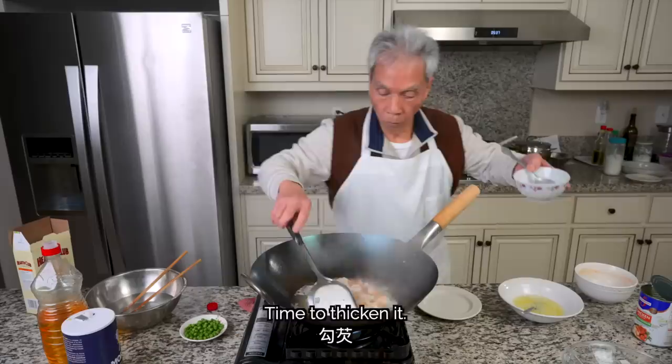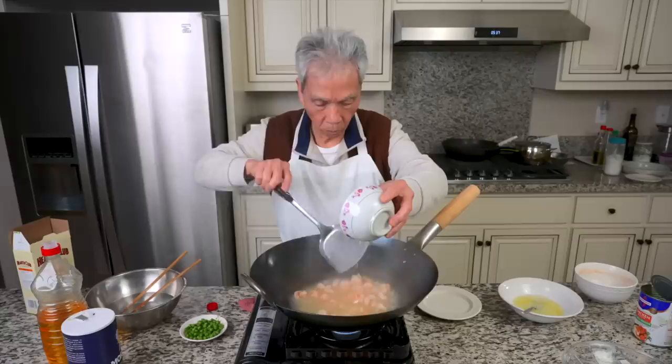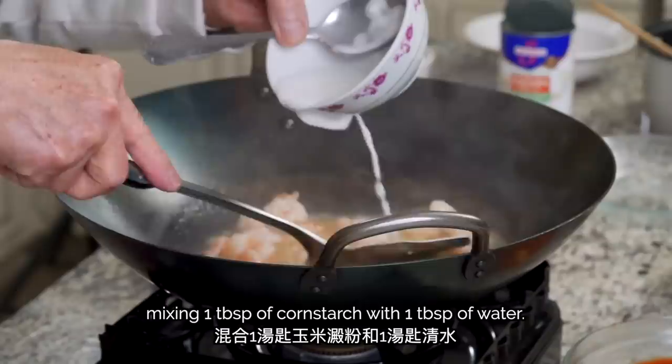We'll pour in the slurry while stirring, just like before. Don't use big heat — go slowly. Since the sauce has a bit more broth, my dad adds a bit more slurry, mixing 1 tablespoon of cornstarch with 1 tablespoon of water.